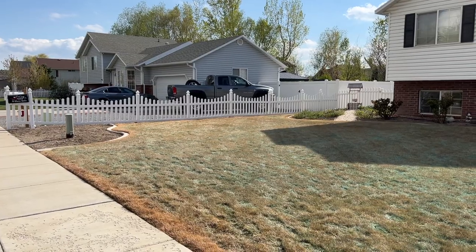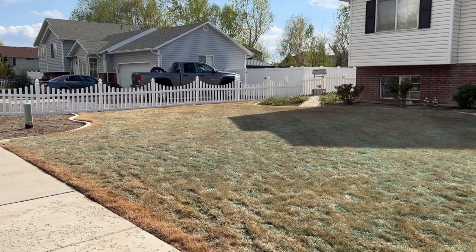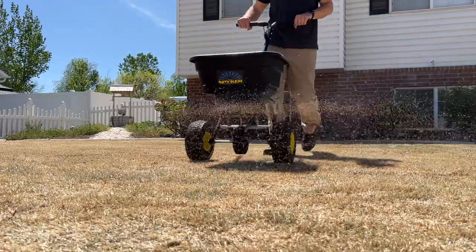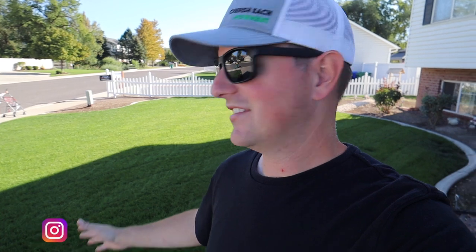Earlier this spring we started a major project here at my parents' house where we completely killed everything that already existed and started anew with Barenbrug's Turf Blue Pro with their RPR — regenerative perennial ryegrass — mixed in as well. And as you can see, it looks fantastic. I want to give you a little more in-depth detail and have my dad tell you what he thinks and what he's planning to do going forward, because there is still some stuff that needs to fill in.